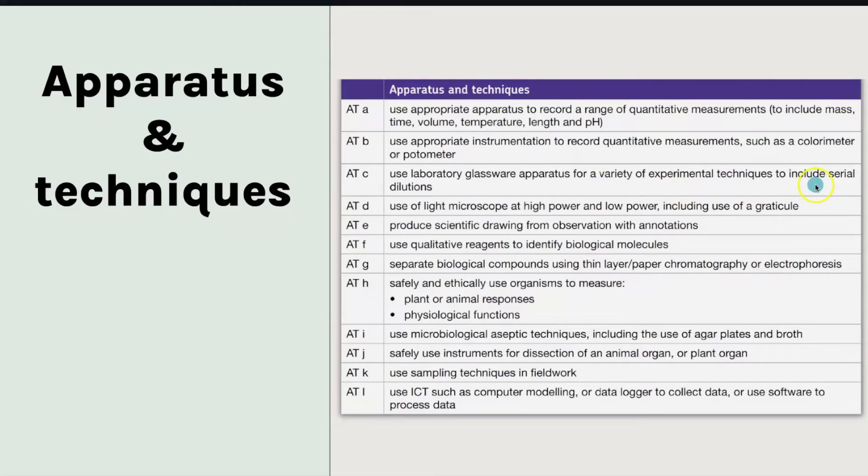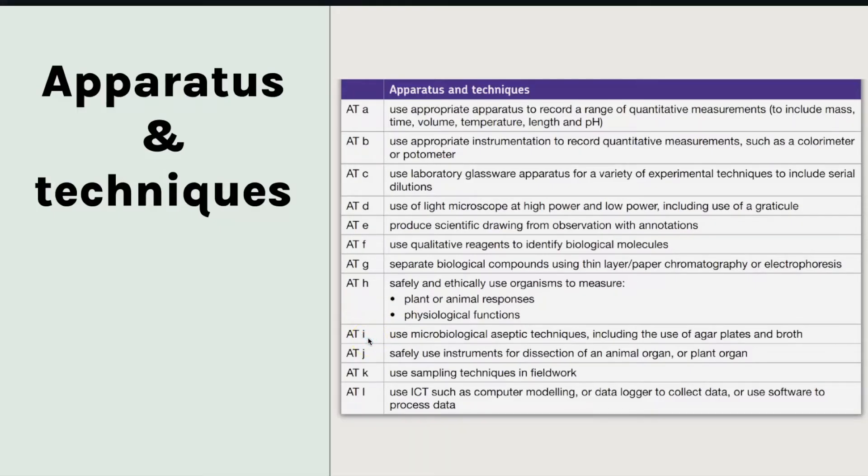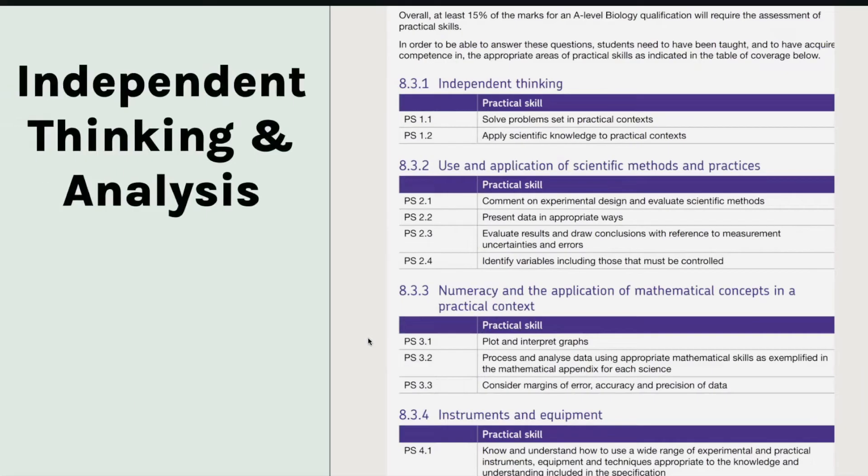So for exams 2022, learn a method for how you would do a serial dilution and learn how you'd calculate it. The other one is I — use of microbiological aseptic techniques to grow agar plates and broth. So you need to learn what we mean by aseptic techniques and learn some examples. Those would be the two key things to really focus on for that required practical. That's how you use those two tables together.